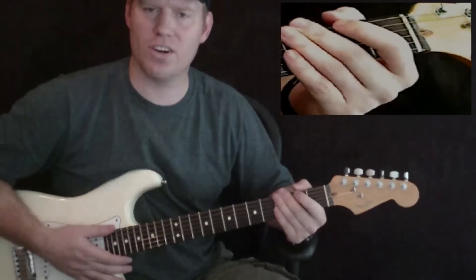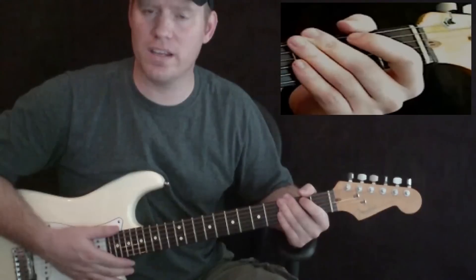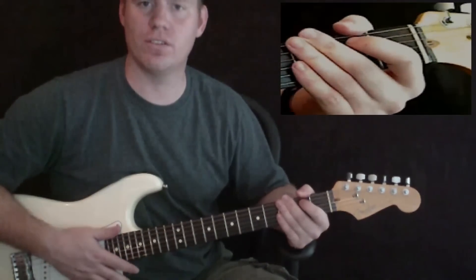Hey guys, I'm Michael Cheek with MikesGuitarLessons.com, and this is the first lesson for Have You Ever Seen The Rain by CCR, or Credence Clearwater Revival.